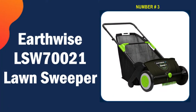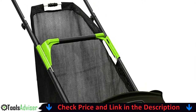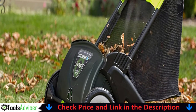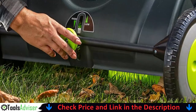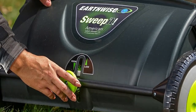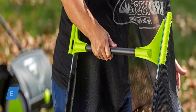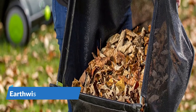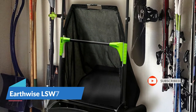Our third pick is the Earthwise LSW70021 lawn sweeper. This is a great product — for four years, a lot of time was spent raking, blowing, sweeping, and even getting on hands and knees to gather leaves and sticks off artificial turf. This sweeper fits inside large yard bags and makes bagging very easy. For best results you may need to go over areas multiple times, but it is 100% easier and faster. The Earthwise yard sweeper brush has a 21-inch sweeping width, perfect for small cleanup jobs in and around your home.